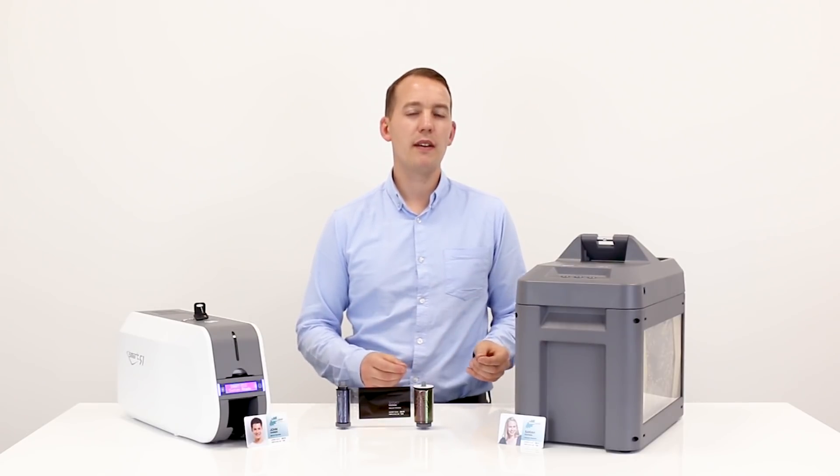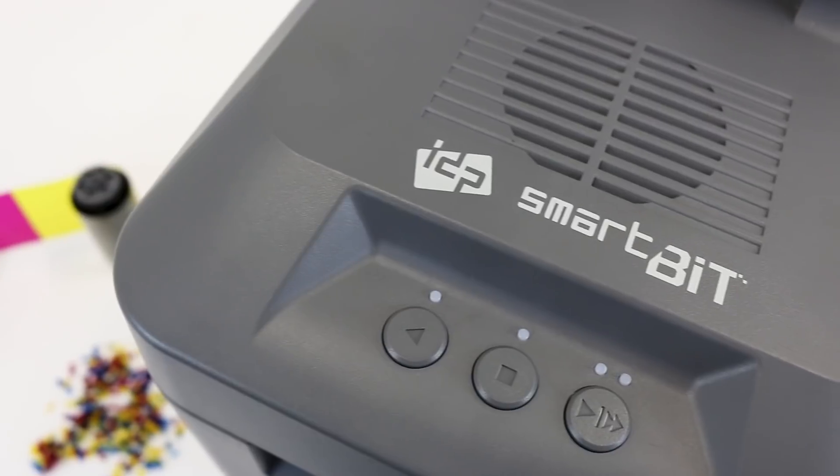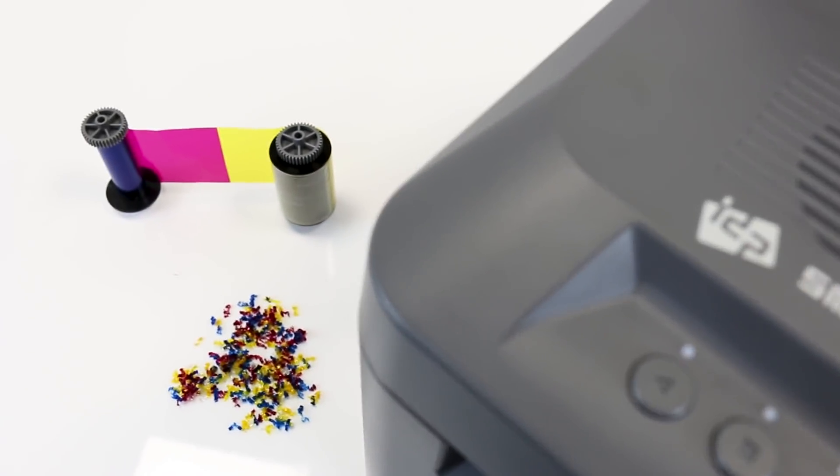Now, the SmartBit ribbon shredder is the only product on the market that can instantly dispose of used card printer ribbons on the spot and eliminate any third-party involvement.